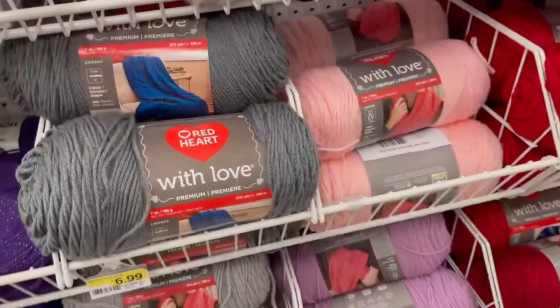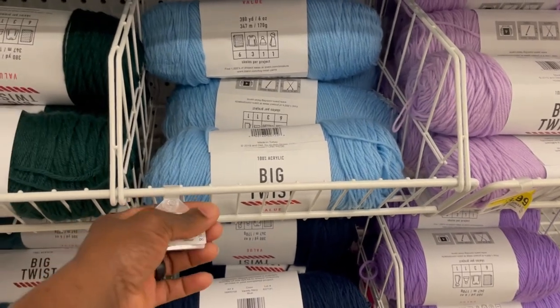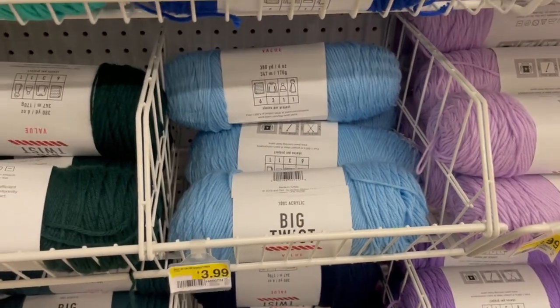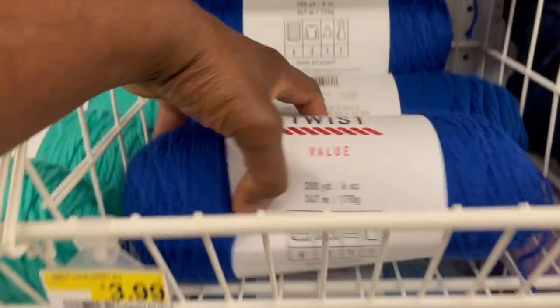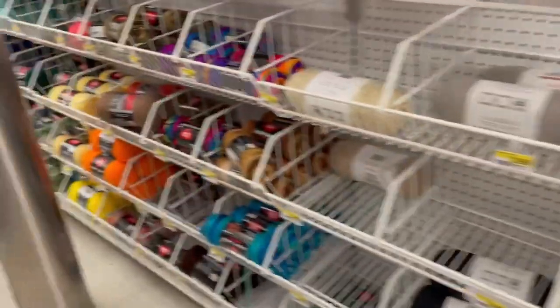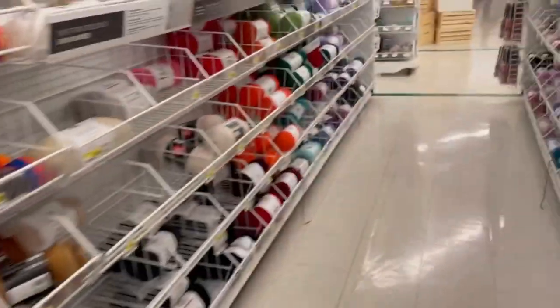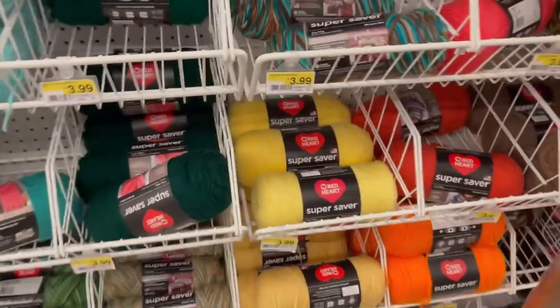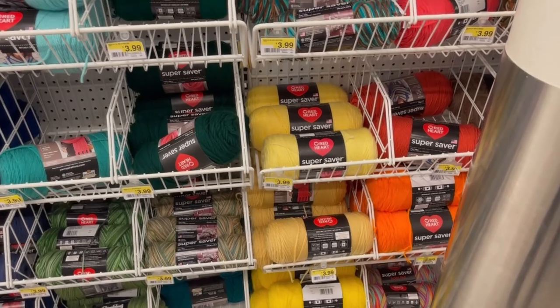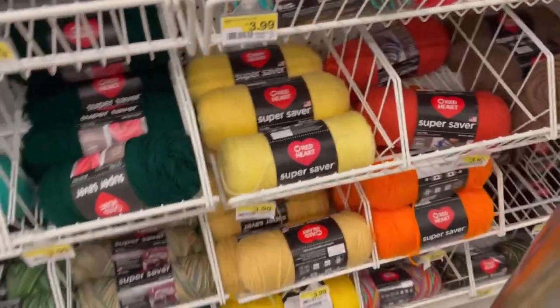This is the Red Heart brand that I also get from Walmart. We're going to compare Big Twist versus the Red Heart brand — I think Red Heart is the cheapest option here. The Big Twist 6-ounce is $3.99 without a sale; Walmart doesn't do sales, so we'll go off that. The Red Heart is also $3.99, so they're the same price.